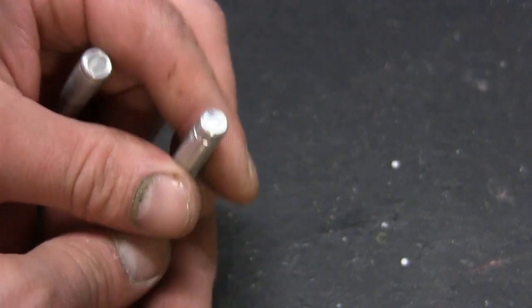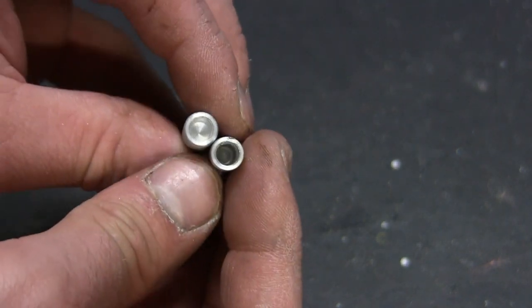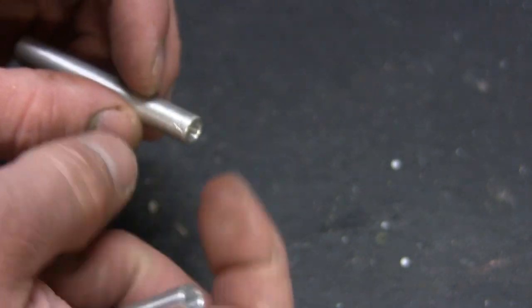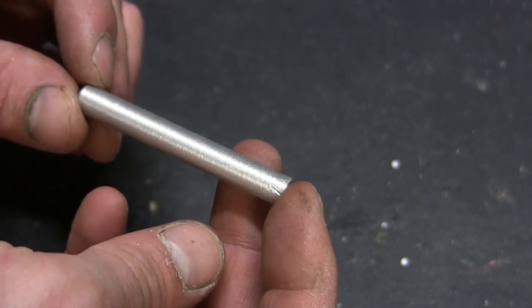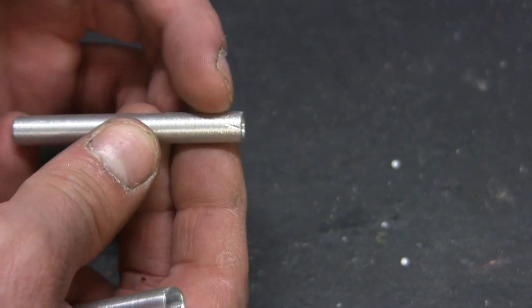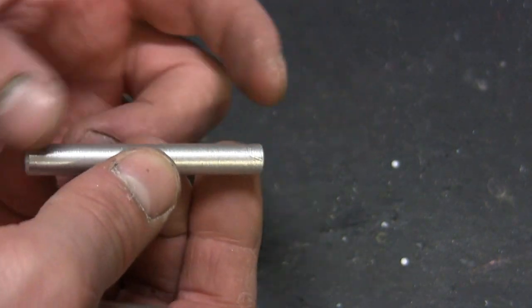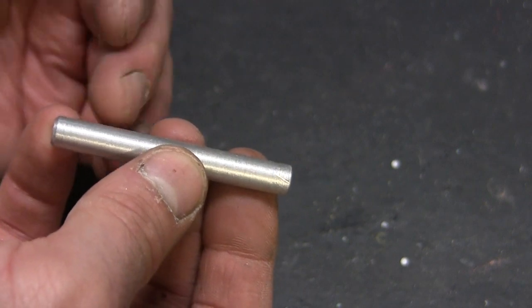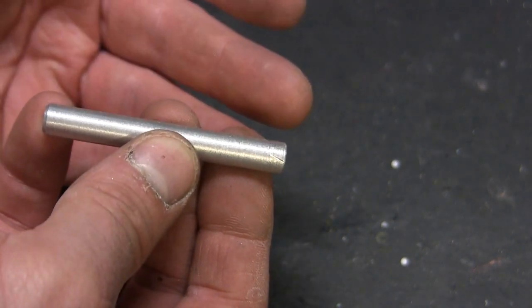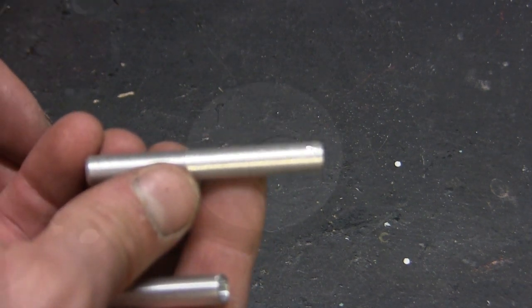Another thing I did — and it's internal — I actually drilled out the unit deeper compared to the stock original. The stock original does hold the pin in place but in my opinion it's a little on the looser end. Drilling it deeper will give more structure and support to the piece, keeping it in place in a more secure manner. To drill this out, this is another procedure that really has to be done on the lathe.